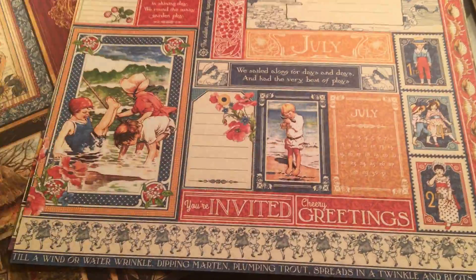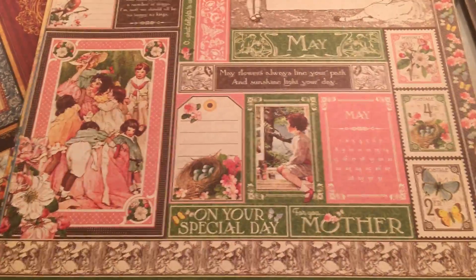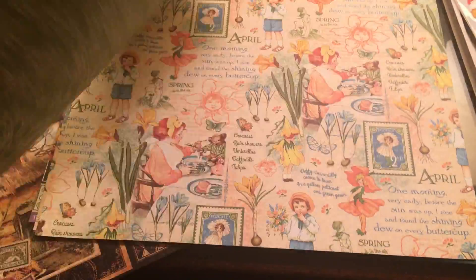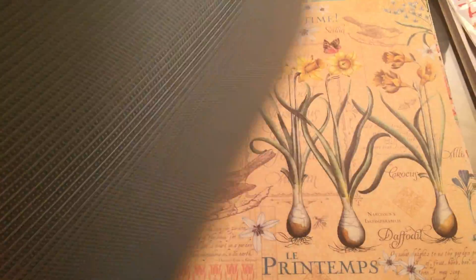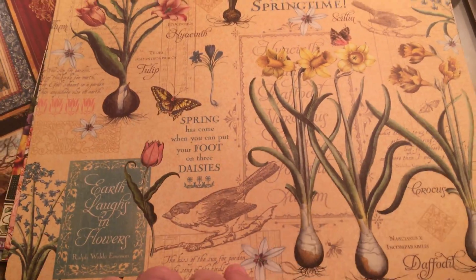I love pink and green. Anyway, so I got every month — beautiful paper. I can't even tell you how much money this costs; I'm actually ashamed to say.